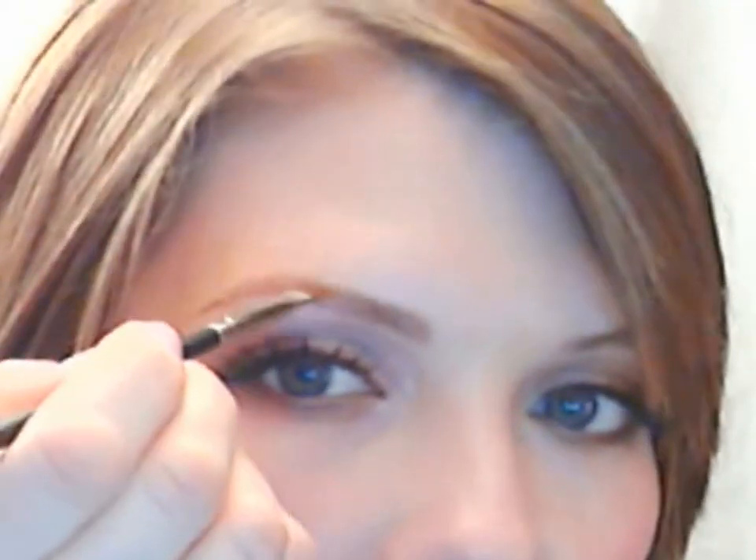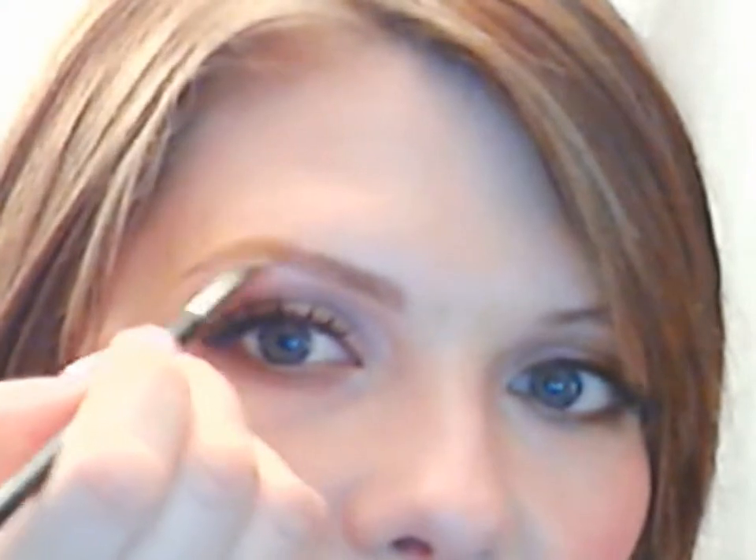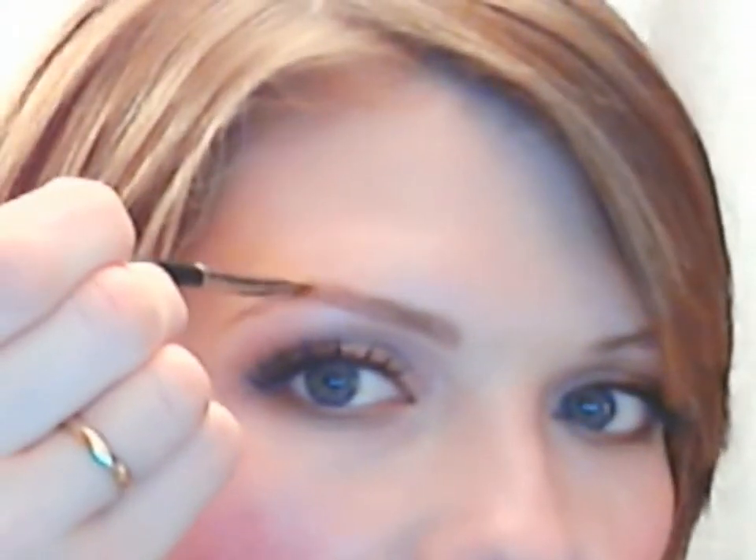Again just following that line I already made with little strokes, and then once I get to my arch I'm going to go to the darker color because I like a really nicely defined arch. I don't have a really strong arch naturally, and especially when your face is heart-shaped like mine, a nicely defined arch helps to make your face look a little bit slimmer, which is always great. You can see the huge difference that made for my eyes.